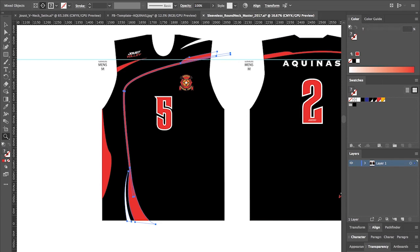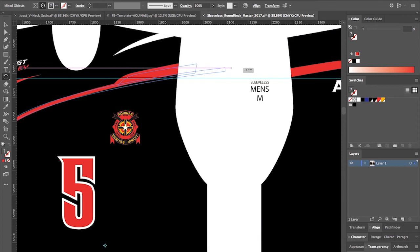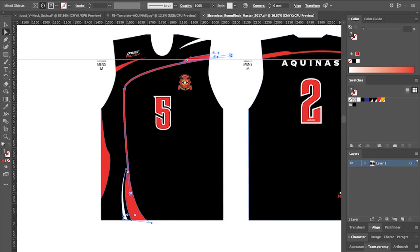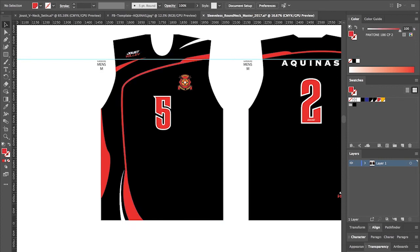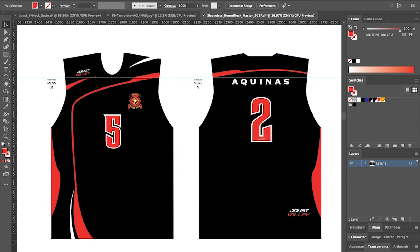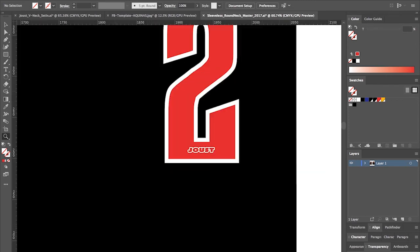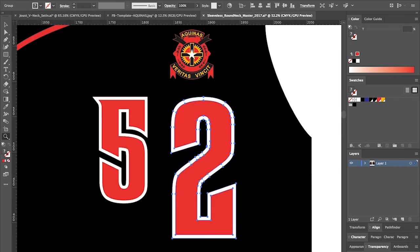The most important thing is to test print everything and make sure what you're getting before it leaves the factory is exactly how it looked on the proof. Pulling this back out, I can stretch this back down. To finish off, we'll just get two of the same number. Let's zoom into the Joust logo — we don't need that on the front, so I'm going to delete that and resize to suit our front number.